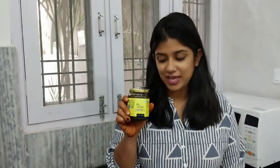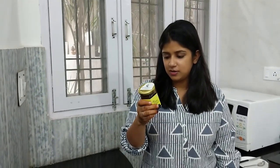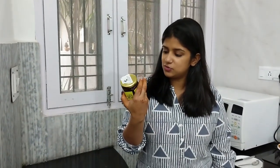Hi everyone. In this video, we are going to talk about different flavours of honey — a very interesting variety which has been brought to us by Quam Honey. They have done very nice packaging, and they have a variant of 250 grams in this pack.